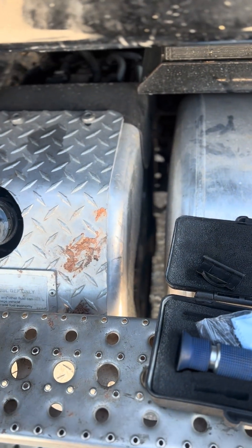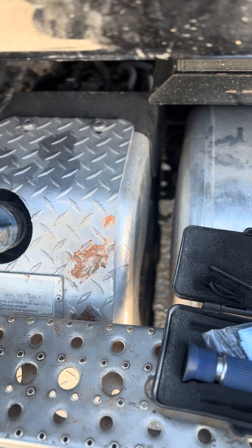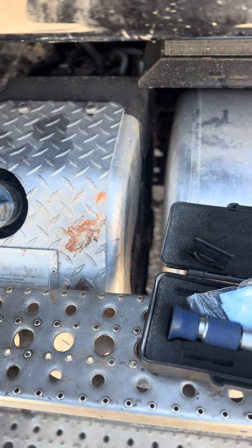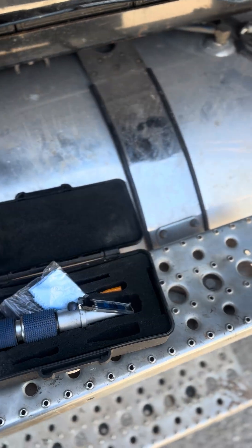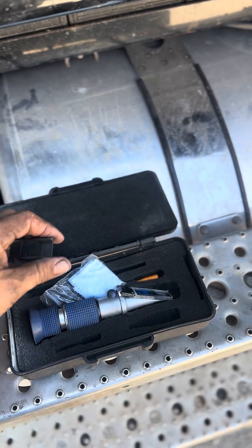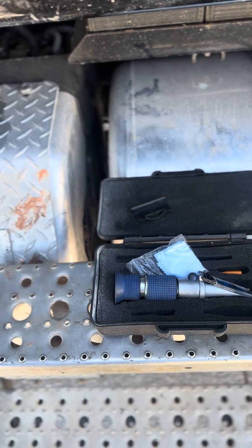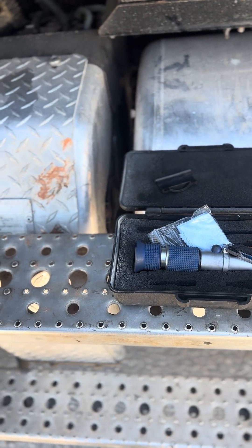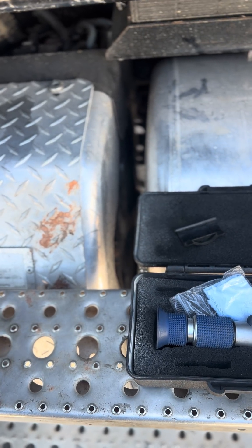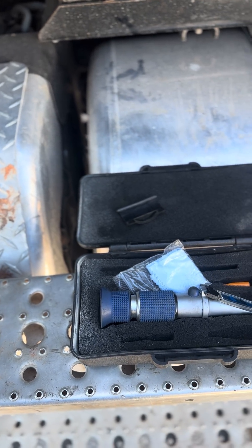Everybody says just take a whiff — if it smells like ammonia, you're good. Yeah, sort of, sometimes. But there's nothing like having the service tool that's called out in the service manual to get you the real answer, because this is getting expensive. This is an aftertreatment problem and we're having to fight all kinds of demons.